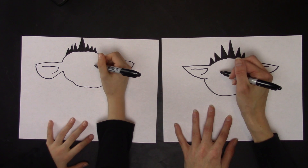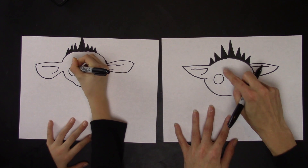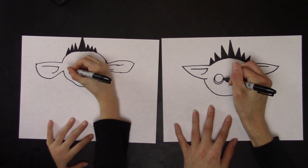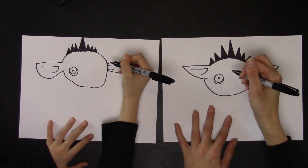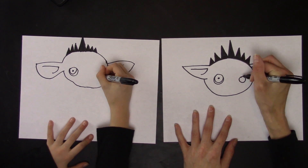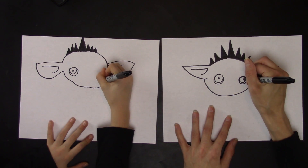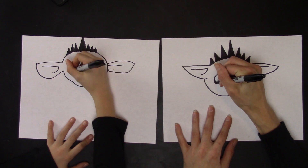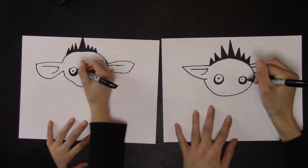Now you're going to draw some creepy eyes. So you're going to draw a circle — notice how it's kind of down far. Then you're going to draw a circle in that circle, and then a dot. Then you're going to draw a smaller circle over here, and then another circle around it, and a dot. Then you can color this in if you'd like.